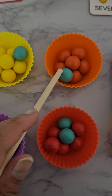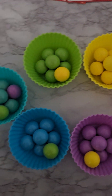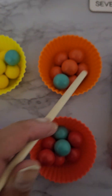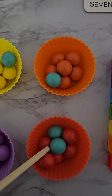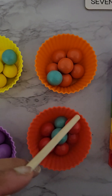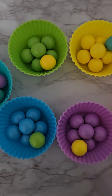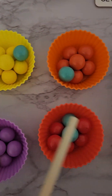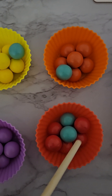We have seven cupcakes. One, two, three, four, five, six, seven. Each cupcake has seven balls, and that represents our seven. We can count any object around the house to try and make seven, and everything should add up to seven. Let's count a few of these: one, two, three, four, five, six, seven.